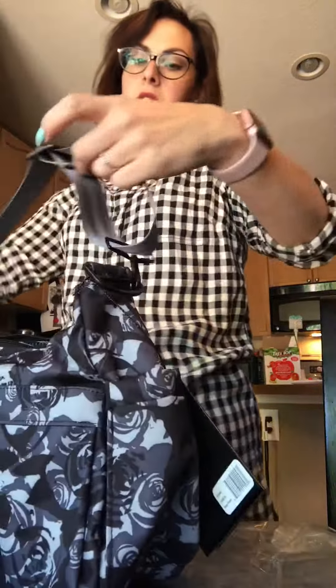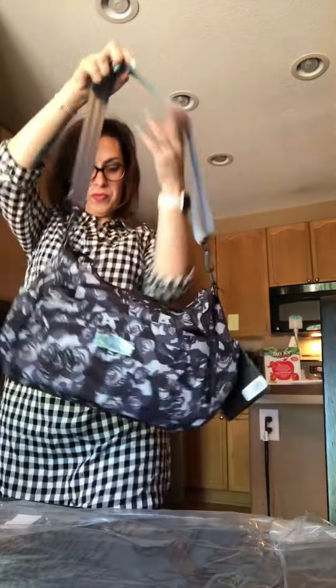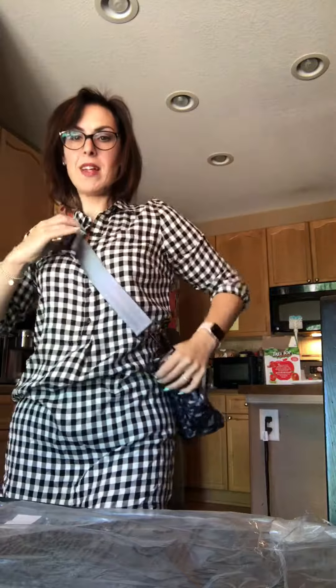Even if I make it way shorter — my other Hobo Bee, this is my second one — it depends on kids, where I'm going, what I'm doing, what I have in there. But either way it looks super awesome. And I can even make it as short as this and just put it on my shoulder, and that looks great.